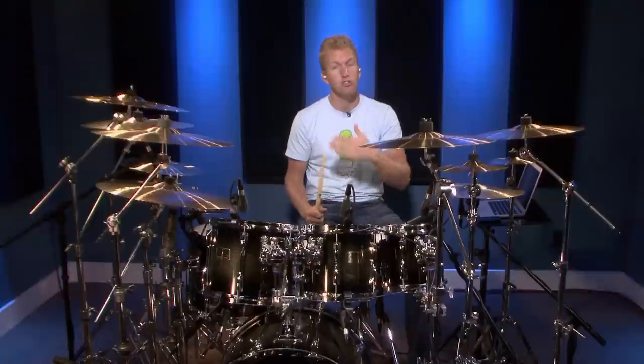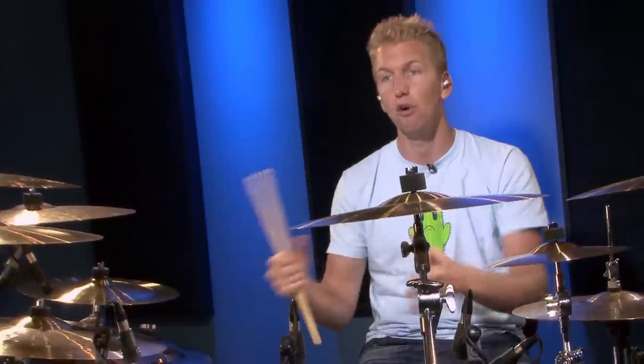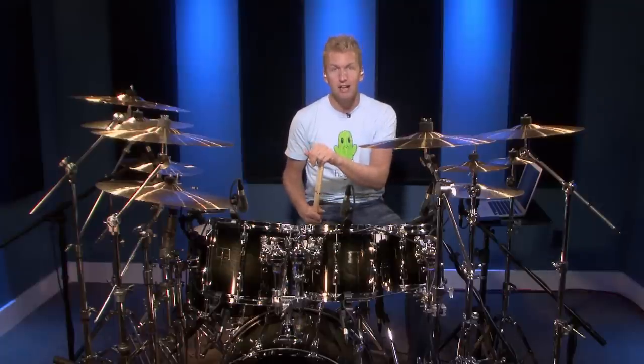So that's how to count quarter notes. When you've got this down and you're ready to move on, just check out the 'how to count eighth notes' video — there are some more challenging exercises in there. I also make all of them relate back to the quarter notes so you can see how different note values interact and how to apply them on the drum set. Thanks so much for watching — now get to your kit and start practicing.